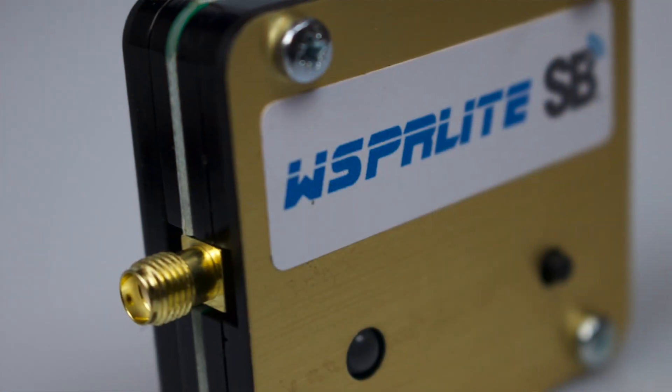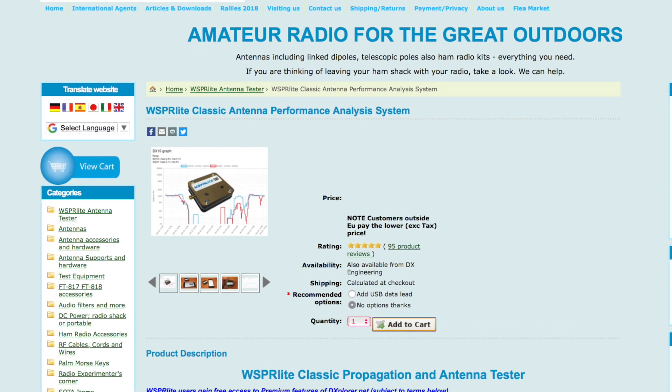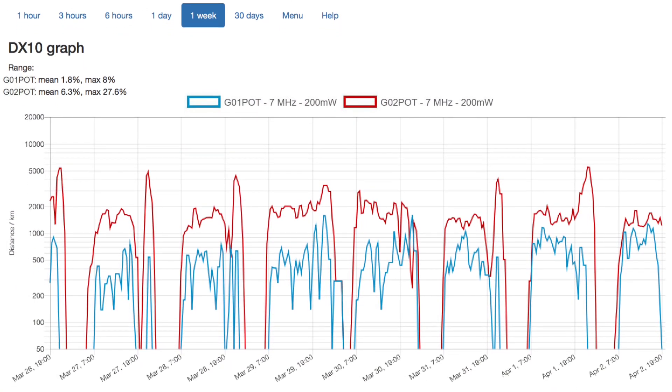Hi, it's Michael G0POT. About a year ago SOTAbeams launched the Whisperlite, a tiny self-contained whisper transmitter solution for 630m, 160, 80, 40, 30, and 20 meters, providing up to 200 milliwatts on each of the six bands. This little marvel was offered in conjunction with DXplorer, a web-based analysis tool that enabled users to compare their results with other stations, making the whole package a rather useful aid to investigating aerial design, performance, and propagation.